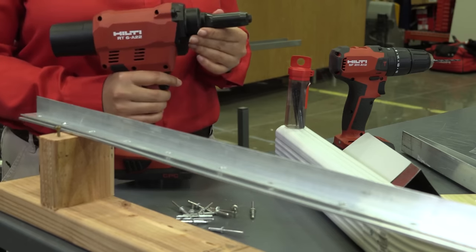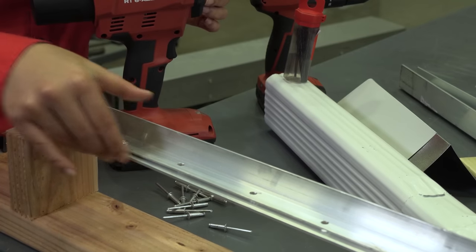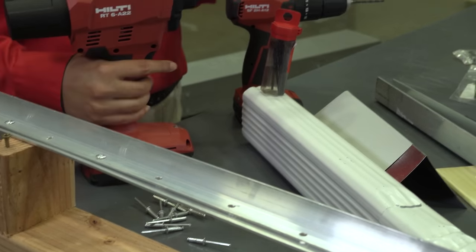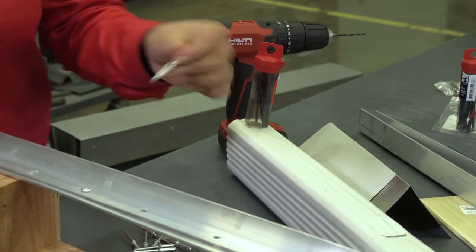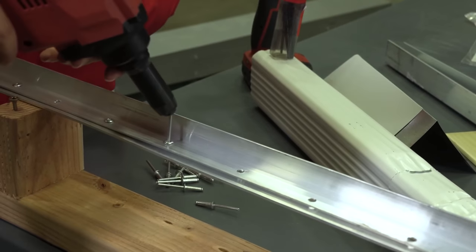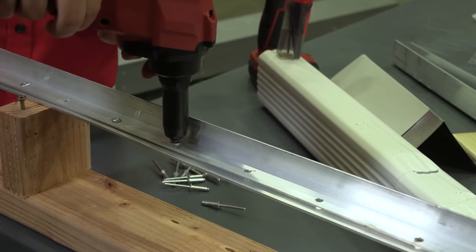Now let's go through how easy it is to install rivets using the RT6. We need a pre-drilled hole through the surfaces that we want to fasten using a rivet. For that, I use a Hilti SF-2H drill along with Hilti HSS bits. For installing the rivets, we simply place the rivet in the pre-drilled hole, slide the mandrel through the nose of the RT6, and pull the trigger — and it's done.